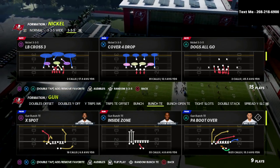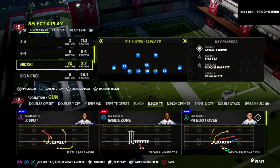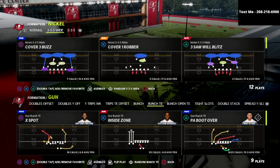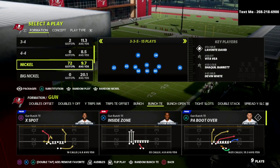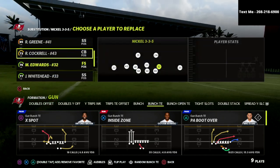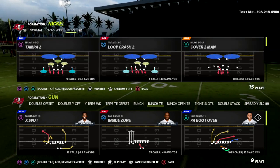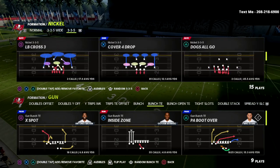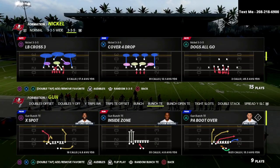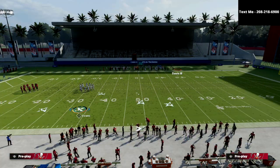Here's how you want to set this up: you don't need to set any zone drops or any of that stuff. All you need to do is put the cover four show two in your audibles. Then go over to the Nickel 335 normal and sub in safeties — as you can see, I've got safeties at all of the linebacker positions. This allows us to utilize cross man to man up different players within the formation.